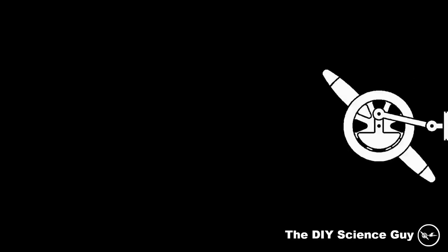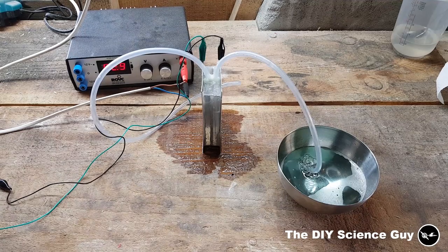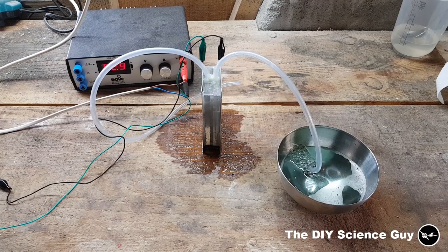Hello everyone! Today I'd like to show you my teeny tiny hydrogen generator split cells. I made this generator as a demonstrator to show how the separation works and for myself to choose a different separation material, because the material I used to use for my generators to split hydrogen and oxygen didn't work anymore. So I will explain how I made it and how it works.